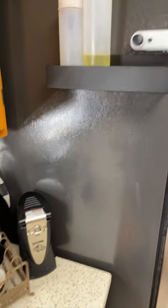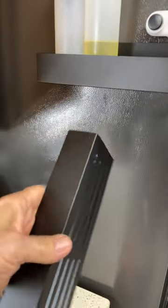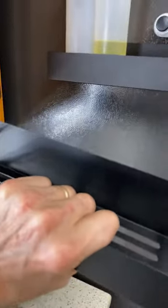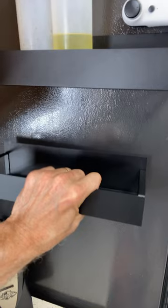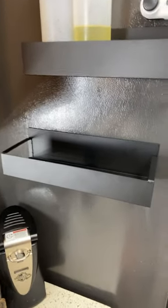Hello everybody, this is Hubby doing a little short Temu review from Amy. These are metal, they're magnetic, and they're shelves that you can put on the side of your refrigerator to give yourself a little bit of extra storage room and take things off the counters.